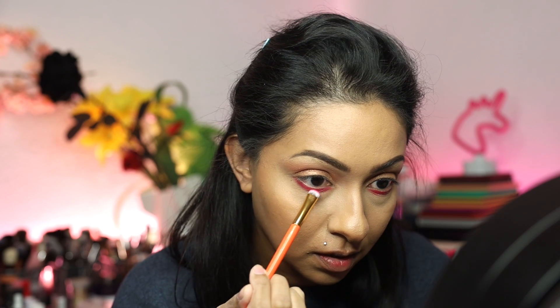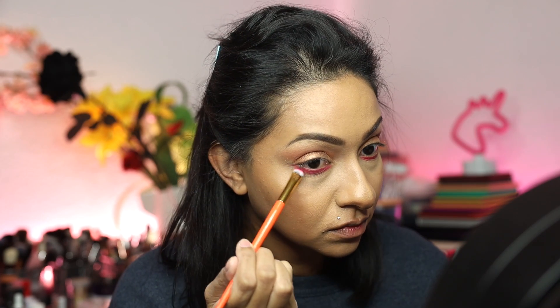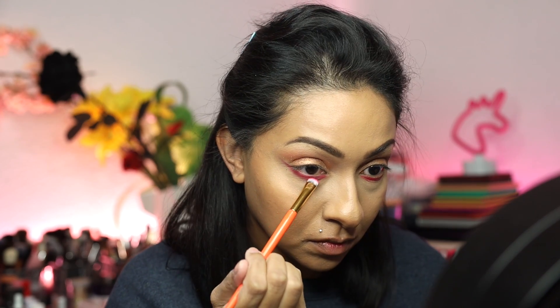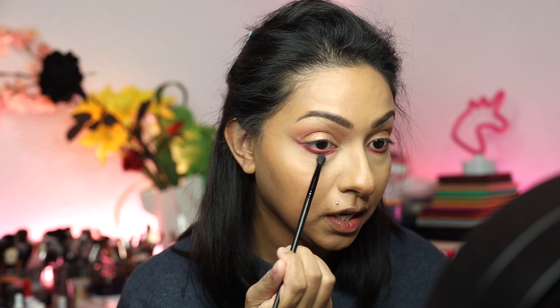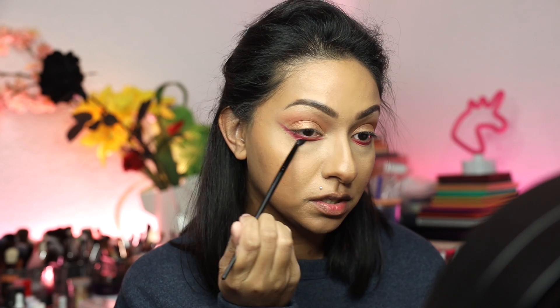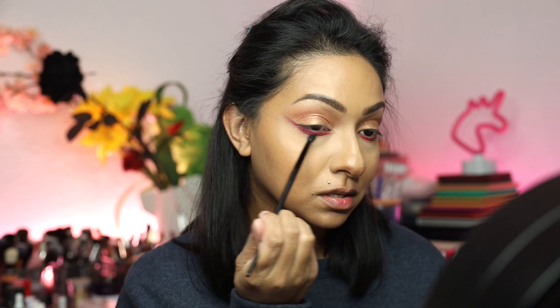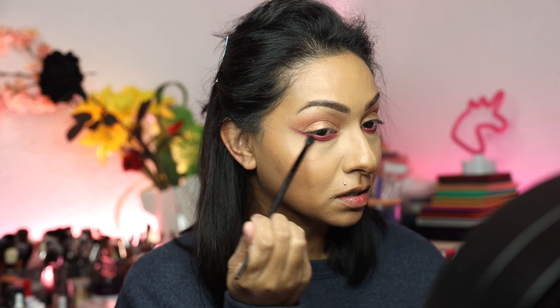So whatever's left over on my brush, I'm just going to slowly buff this in a little, slightly winging it upwards just a little bit. Then going in with that first brush, I'm just going to gently buff this out so it's not so harsh. Now I'm going to take this ColourPop eyeliner in Get Paid and really pack this on into the waterline.